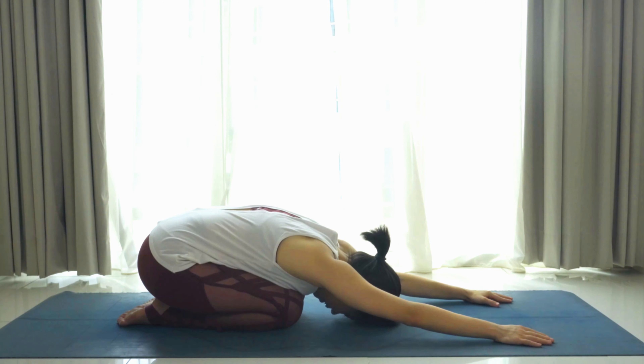Left knee to the ground, inhale — right leg straight, left arm forward. Make sure you do not lift your right hip up; keep both hips parallel to the ground. Exhale, round the back, lift the knee up towards the chest and inhale, extend. Exhale, knee as high up as you can; inhale, lengthen.